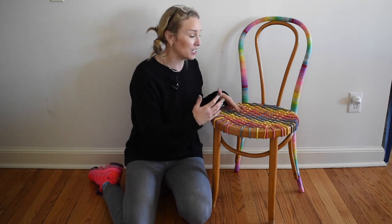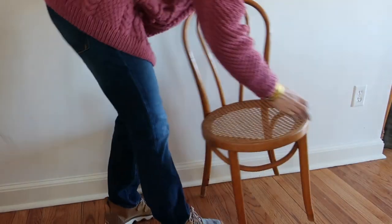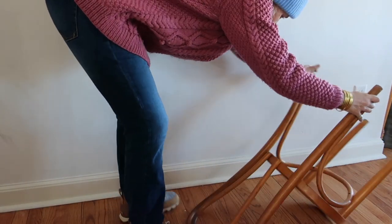I've always loved the look of a Bentwood chair and I found a pair of them at the thrift store for five dollars each. I wanted to bring some color to this Bentwood chair but I didn't want to do anything permanent, so here was my solution.